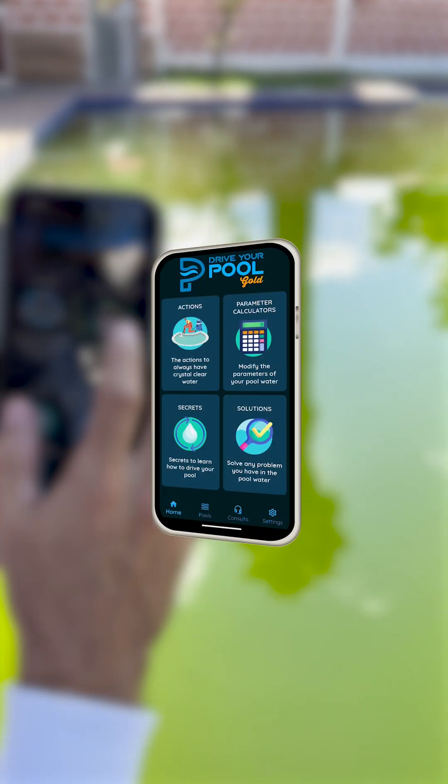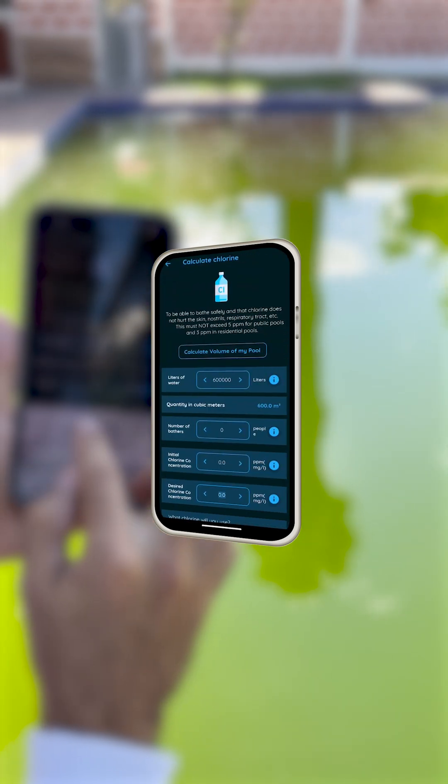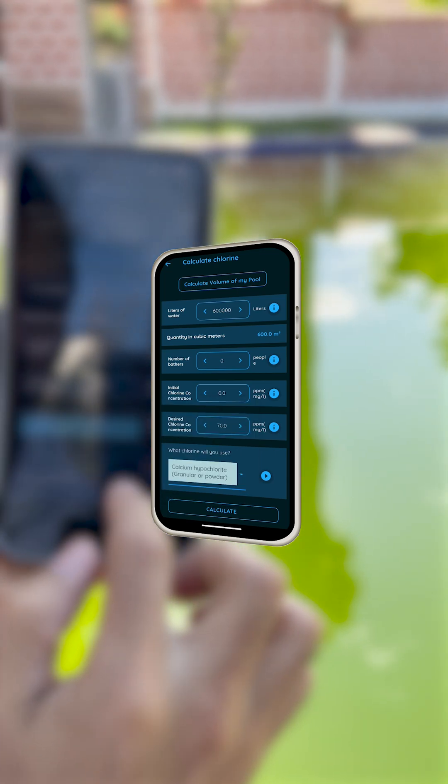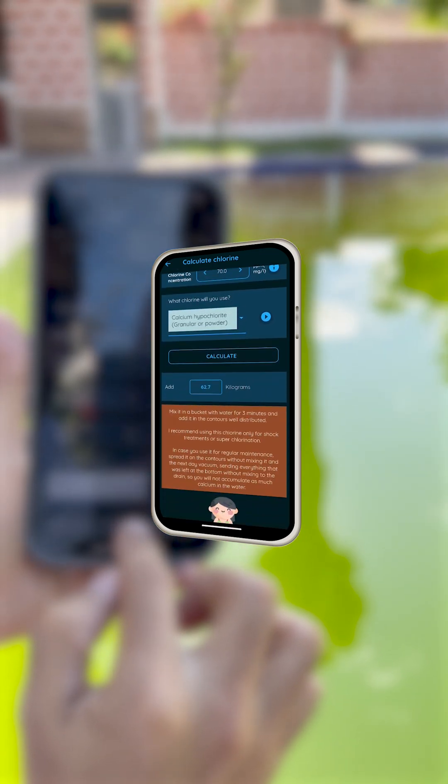Already with the amount of liters, I enter the Chlorine option and place those 60,000 liters. I place 70 parts per million of desired chlorine. I select the type of chlorine, and I know that I must add very heavy chlorine, especially to eliminate these mosquito larvae.